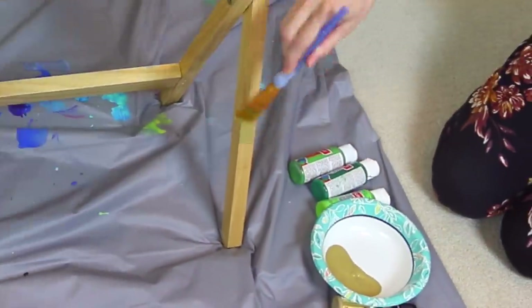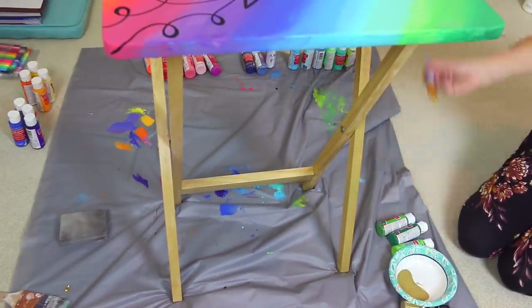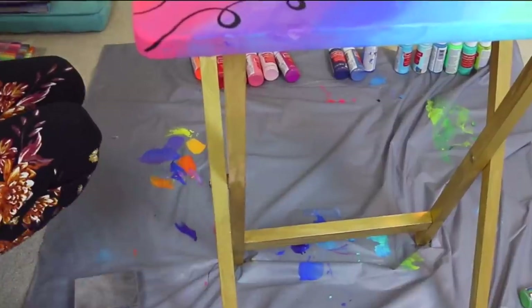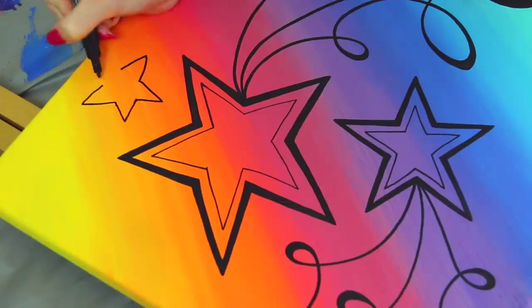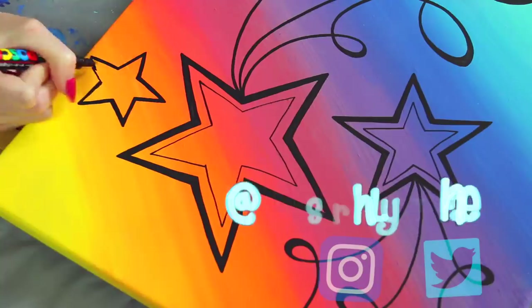I'm gonna go in with this metallic gold paint and just put that all over the legs — every single nook and cranny. After playing Animal Crossing I think of Nook's Cranny now. Who plays Animal Crossing? Let me know in the comments who your favorite villagers are or what your favorite thing about the game is. I need three more fruits on my island, so if any of you guys want to visit me and trade, let me know — also on Twitter.